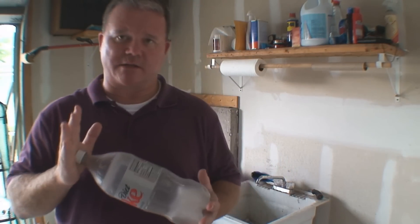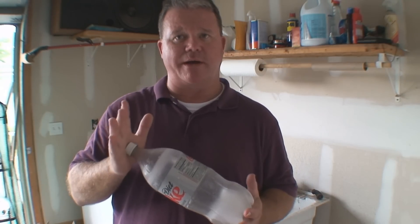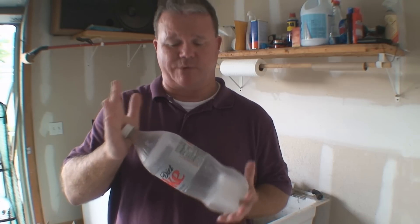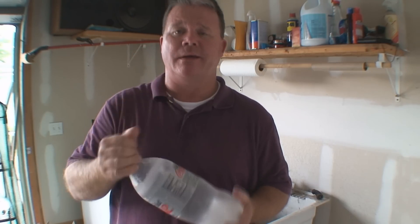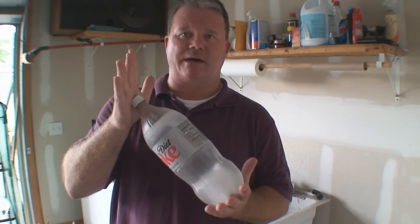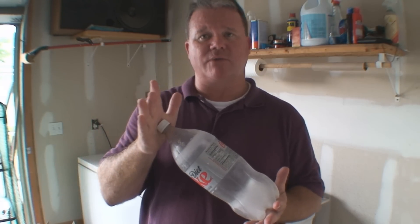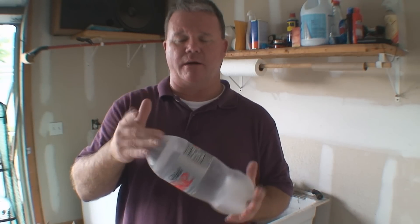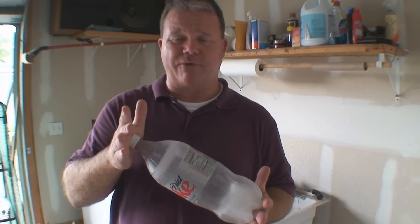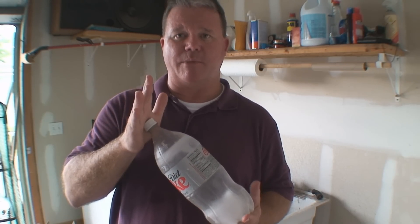The other thing that's nice is we can actually gauge how much we're using every day. It's not a 55-gallon drum where we have to wonder how much we're taking out. We can use these to ration ourselves — say, this is what we get. I can see how much is left just by looking. With a 55-gallon drum, it's tough to know how much you have without putting a stick or something in there, which is effectively contaminating your water. This makes it real quick and easy to know how much we have.